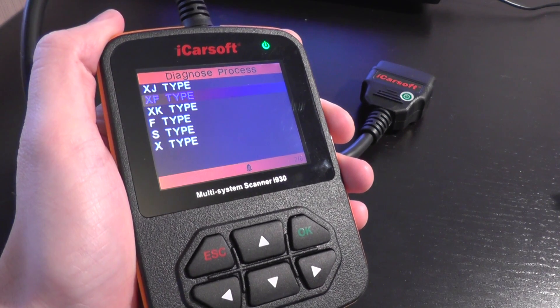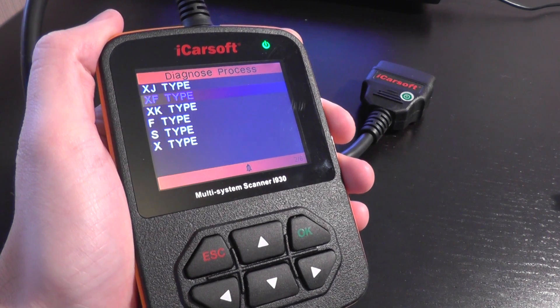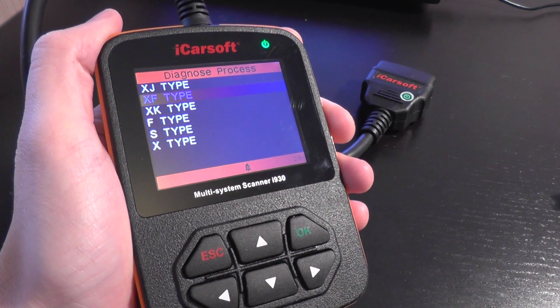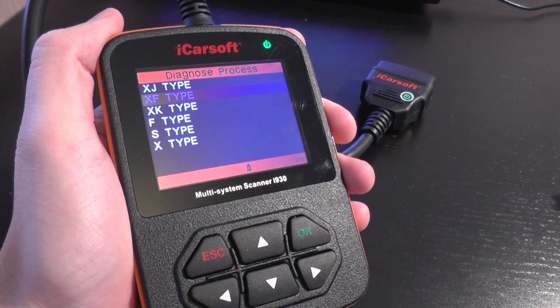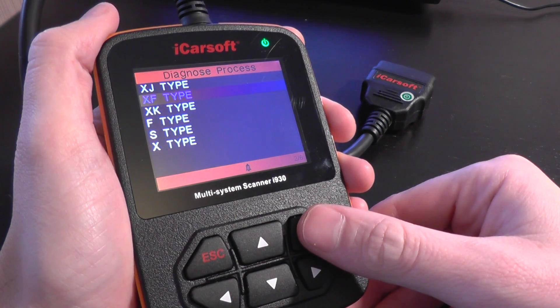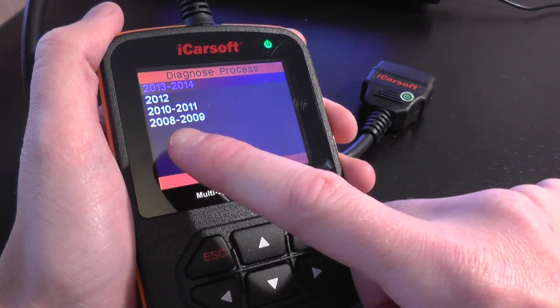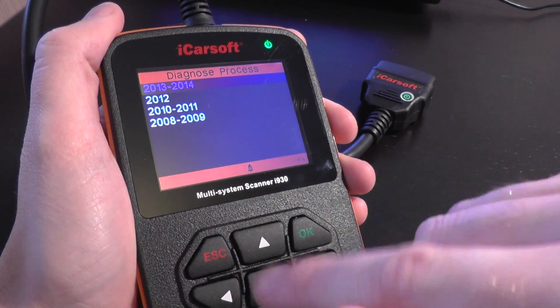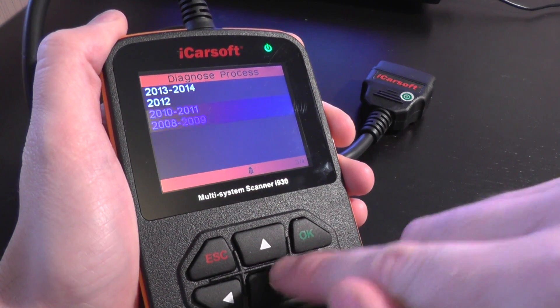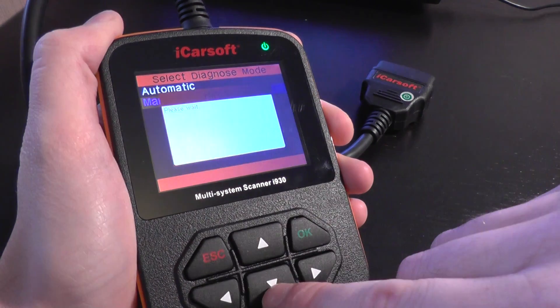This is the iCarSoft i930, which is suitable for Jaguar and Land Rover vehicles. Right now we're focusing on the Jaguar XF type and we're going to go through the system menus just to show you which modules and systems it will actually cover on the XF type. As you can see, it covers from 2008 to 2014 models. We'll go through each section and have a look at the module coverage.